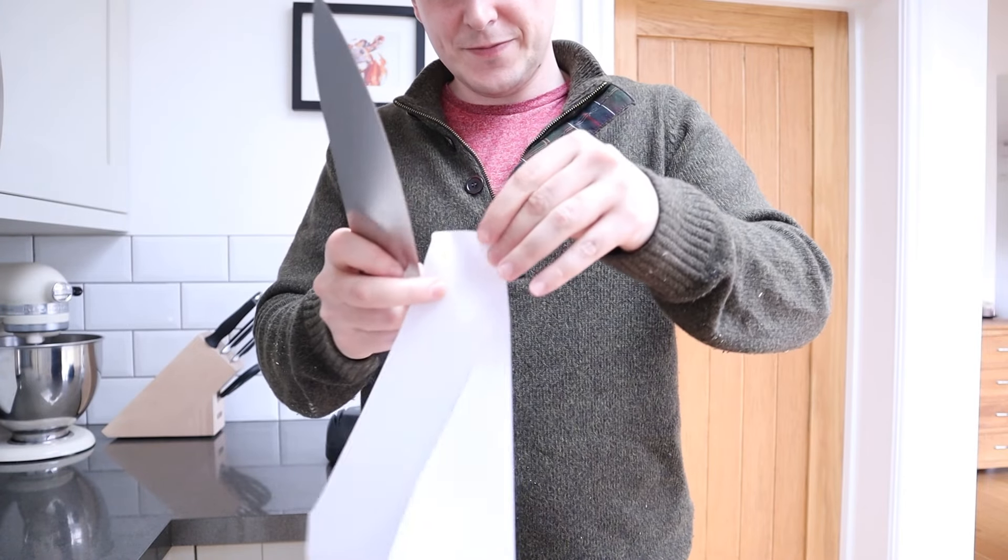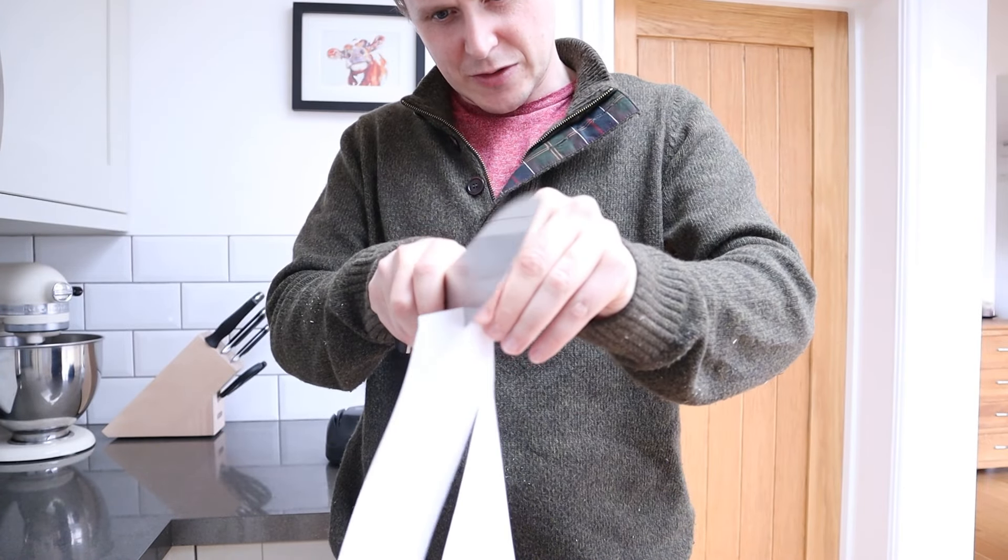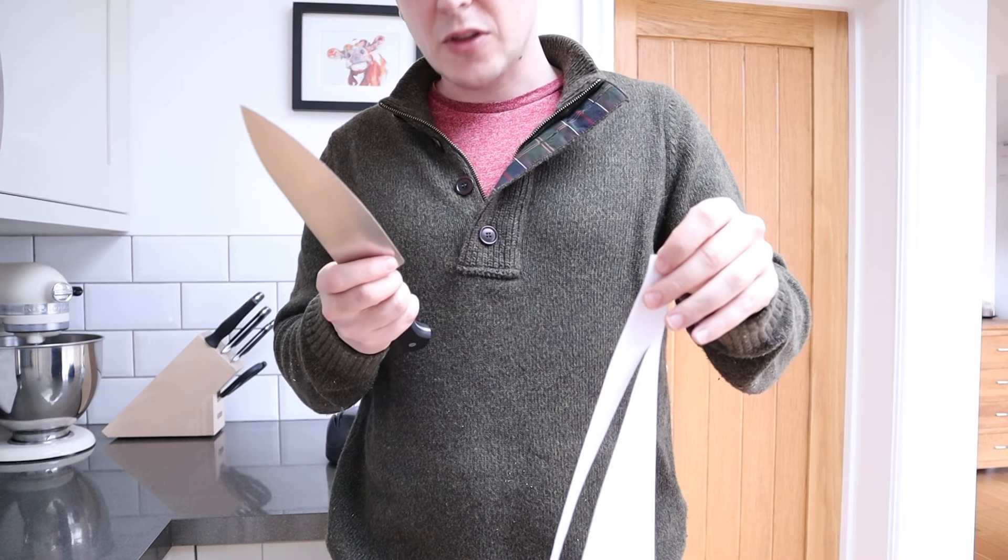The edge isn't perfect — it's not as good as it was — but it's a lot better. The blade might have been far from perfect, but it was definitely an improvement. There was still one issue though: this knife sharpener does have two coarseness levels, but it doesn't have any way of really finishing off the knife edge.